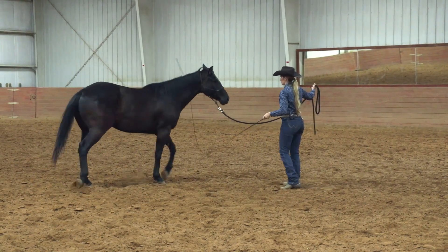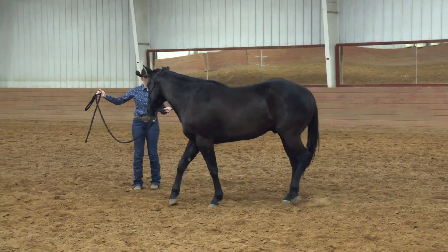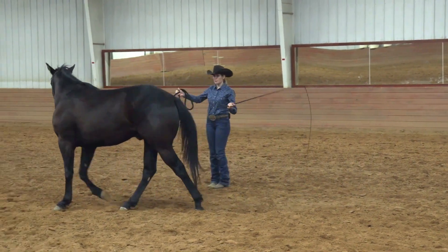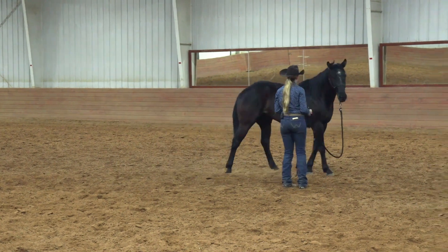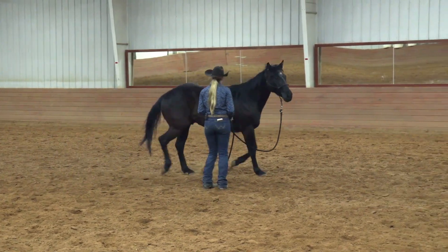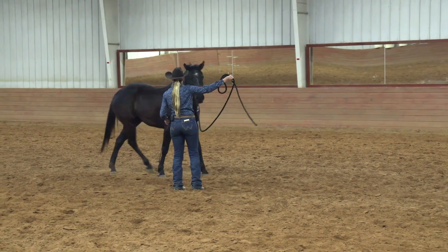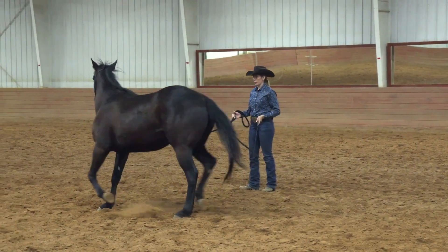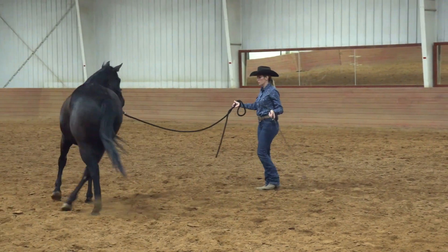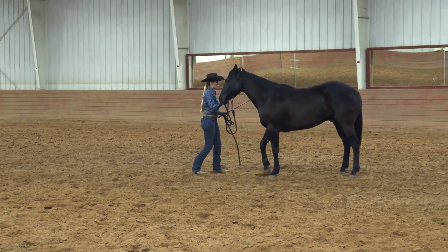He keeps checking in with me here, which is really nice. The hip is staying away from me. In a minute, once he's a little more confident, I'm going to bring up that energy and ask him to trot, but not quite yet. Add a little more energy there — gently slap the ground and then start tagging him on the hip. As soon as I get that movement in those feet, I put everything back in a neutral position. I don't keep swinging that stick or leave my hand in the air — I bring everything back to neutral as soon as he gives me the right answer. This side is so much better. Let's disengage now — he tried to block me just a little bit but then came back to center very nicely.